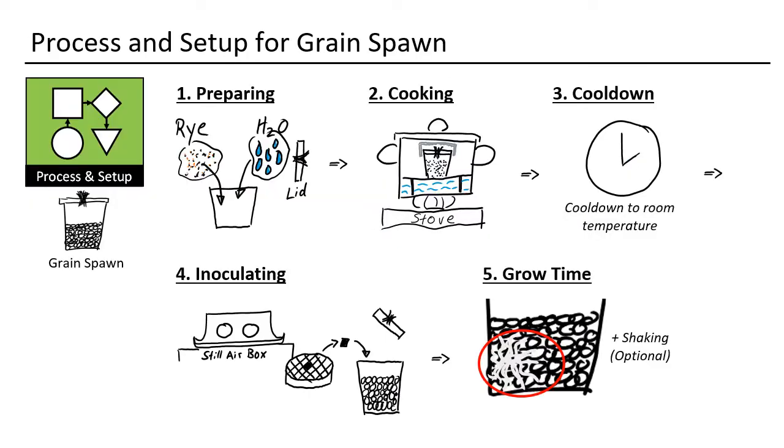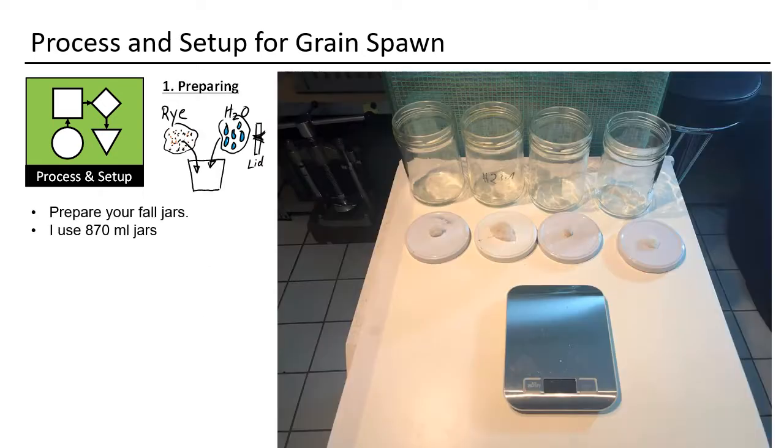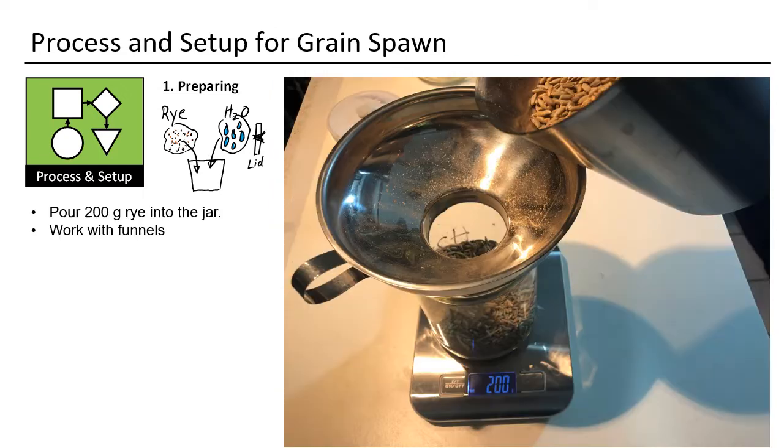The process contains five basic steps. First, you prepare the material. Second, you cook the jars. Third, you wait for a complete cool down. Fourth, you inoculate the jar with an agar culture. Fifth, you wait again. You start by preparing your jars — use a funnel to fill in the 200 grams of rye.